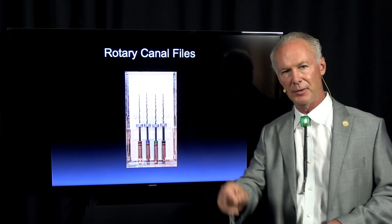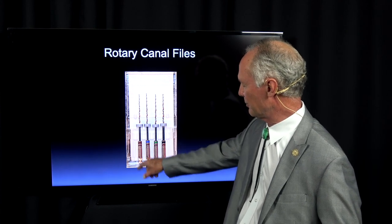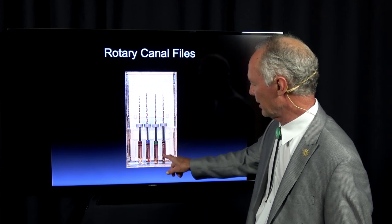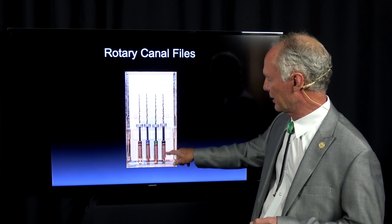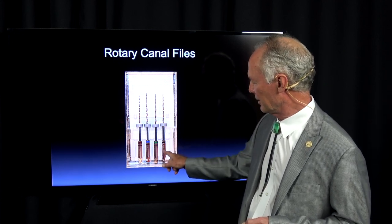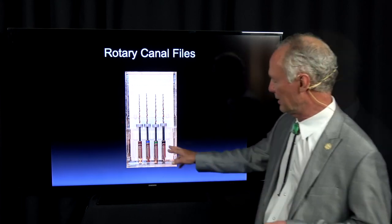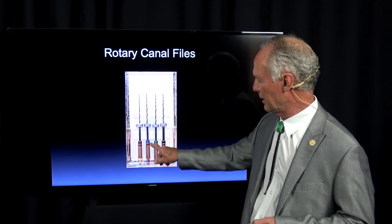With these files, you want to be sure you don't put any downward pressure — just let the handpiece take the file down, then pull up about three pulls per file. It's called the crown down technique: you start with the largest file and work your way down to the smallest rotary file. I like to start with the largest file to open up the coronal part of the canal so it'll hold the water to sodium hypochlorite mix, then switch to the 25 rotary file and clean out all the way to the apex. I've found I'm more efficient going from the largest to the 25, then the 30, then the 35, then maybe back to the 40.